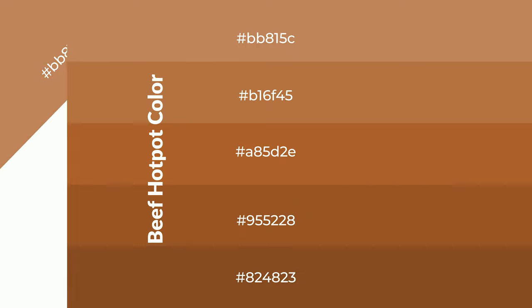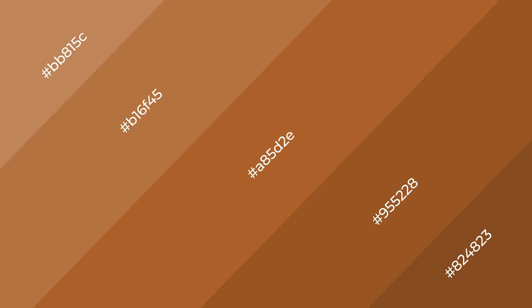To generate shades of a color, we add black to the color, and it is used in patterns, 3D effects — layers and shades create depth and drama. Beef Hot Pot is a warm color, and it emits cozier and active emotion.